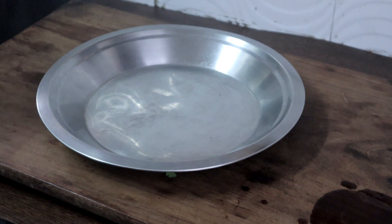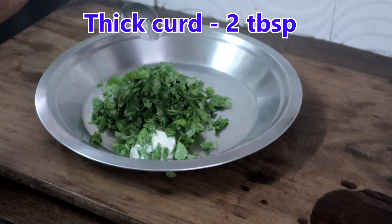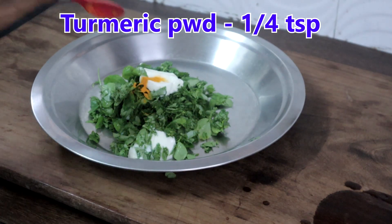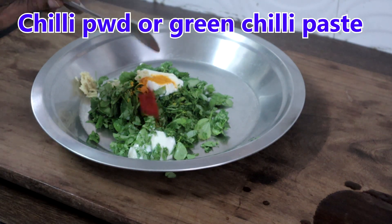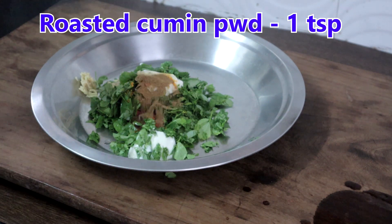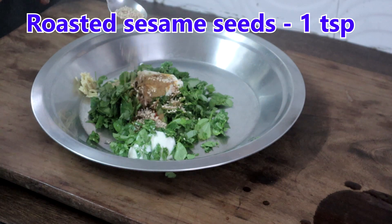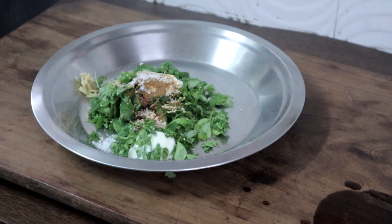In a bowl or plate, add methi leaves, 2 tablespoons thick curd, 1 quarter teaspoon turmeric powder, 1 teaspoon of ginger garlic paste, 1 teaspoon of chilli powder, 1 tablespoon of oil, 1 teaspoon roasted cumin powder, 1 teaspoon roasted sesame seeds, and salt as needed. Mix this well.